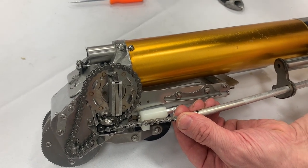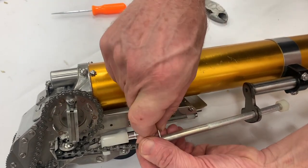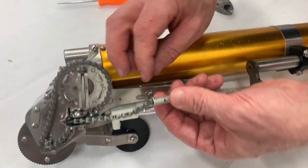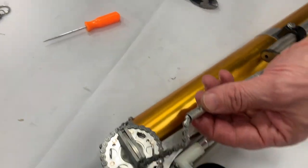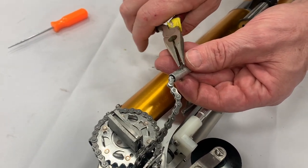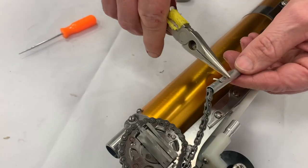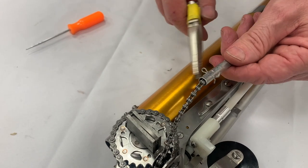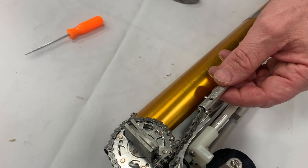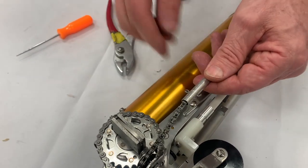We're going to install the cotter pin — push it on through. Now we have to bend the cotter pin over. With needle nose pliers, take the tall side and bend it over first, then the other side — just clamp it down. Be careful not to tighten down too far because this is aluminum; we don't want to bend that part. Use a pair of pliers to make sure the ends are crimped together.